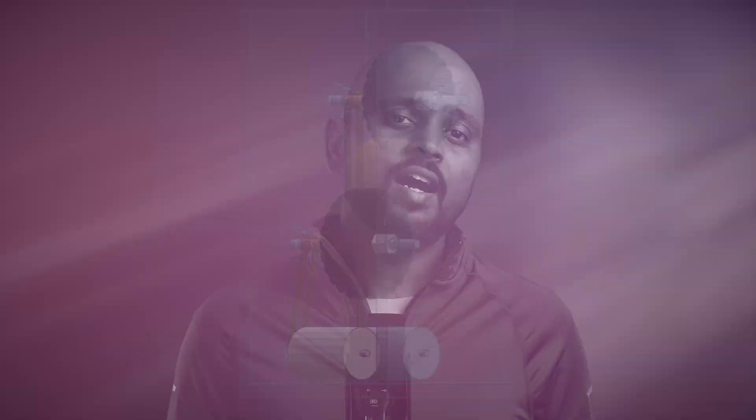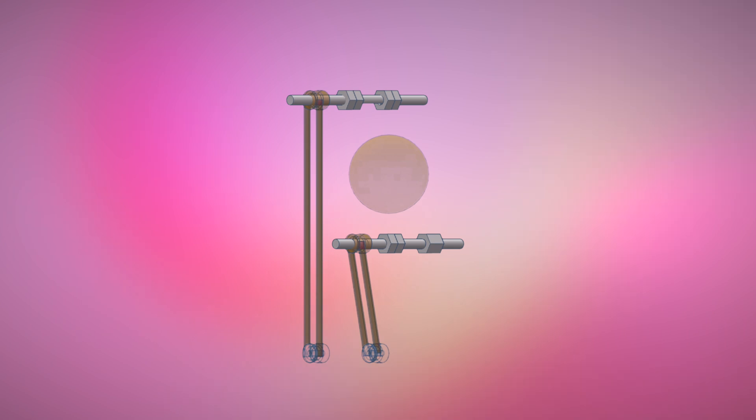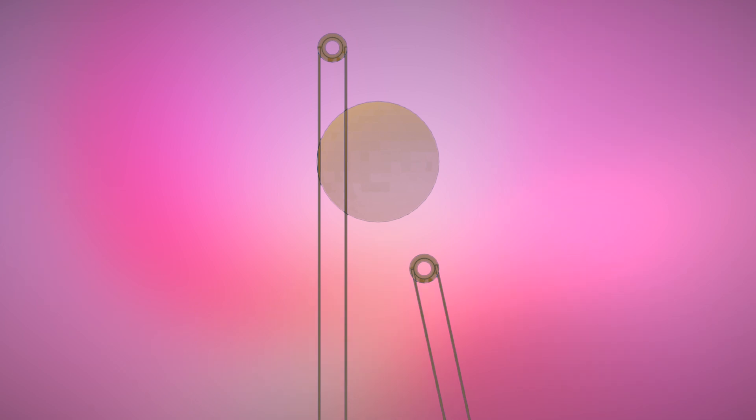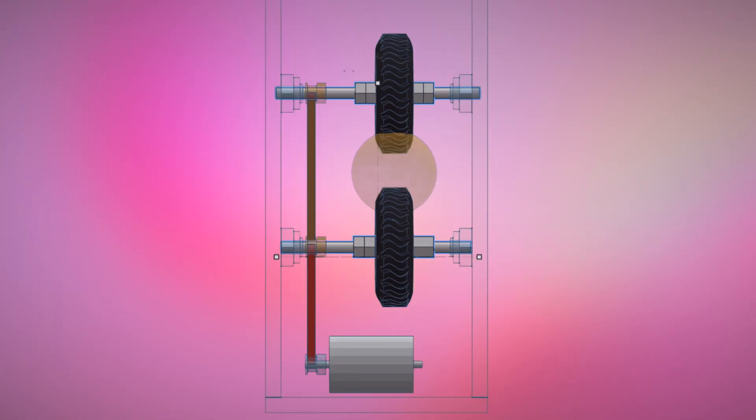Next, I tried a belt and pulley system hoping to address the alignment issue, but I underestimated the importance of the belt length. To fit a tennis ball snugly between the wheels, the belts needed to be perfectly sized, which proved to be impossible to purchase online.